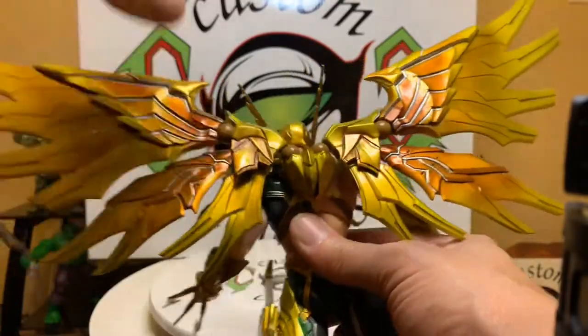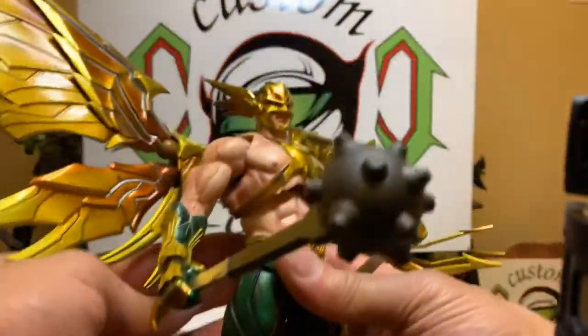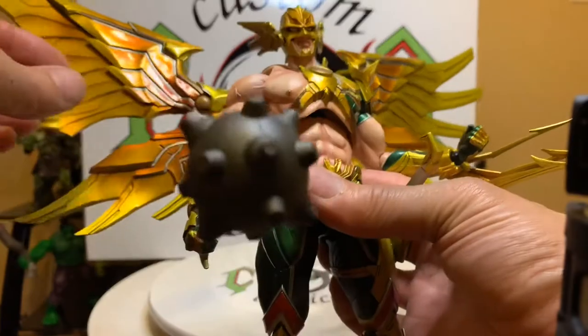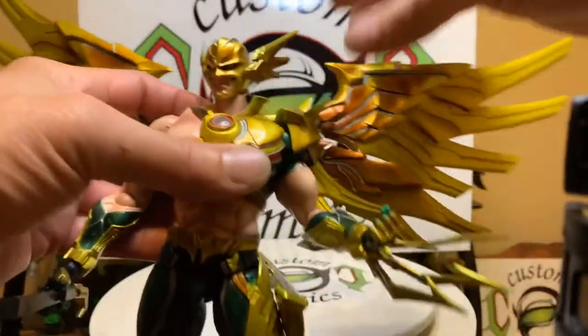Just crazy detail on this thing. You can see the face. It's heavy — pretty heavy. We're going to take these wings off.